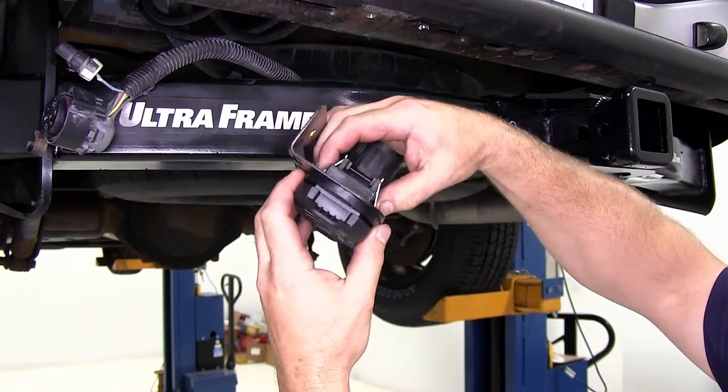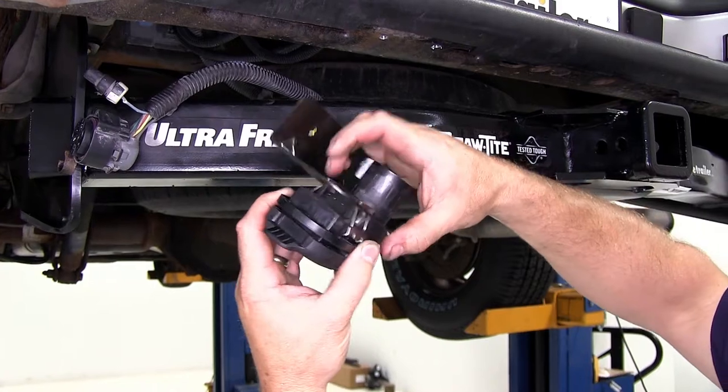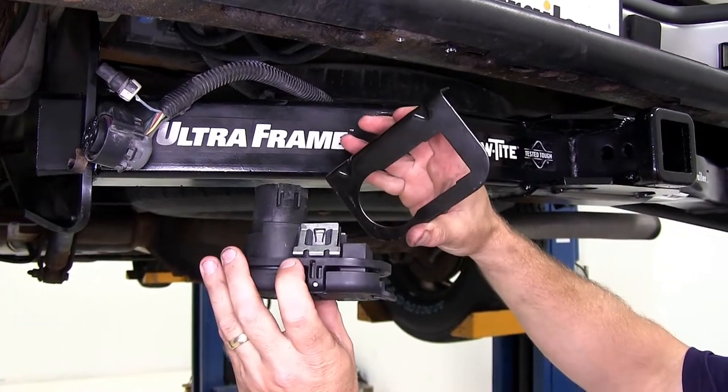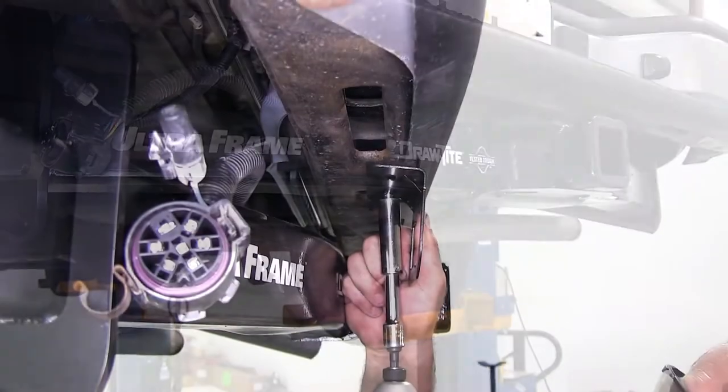Now we'll need to pull the plug back out of the bracket — simply squeeze the metal tabs here and it'll slide back out. Go ahead and set our plug aside for now, and then we can attach our bracket.